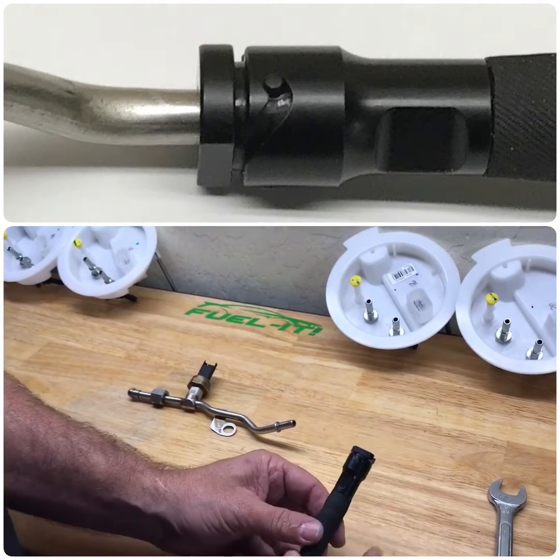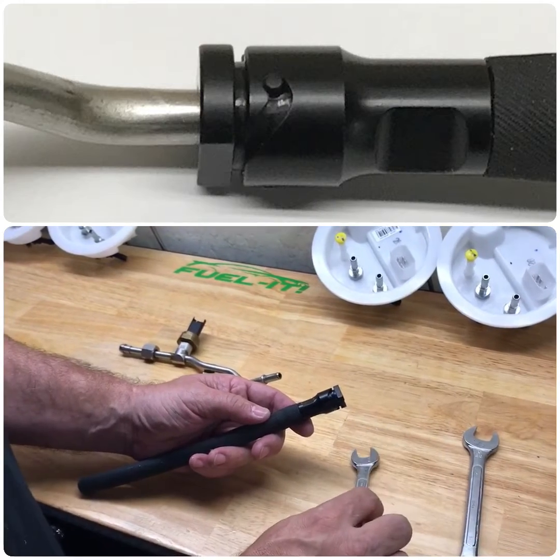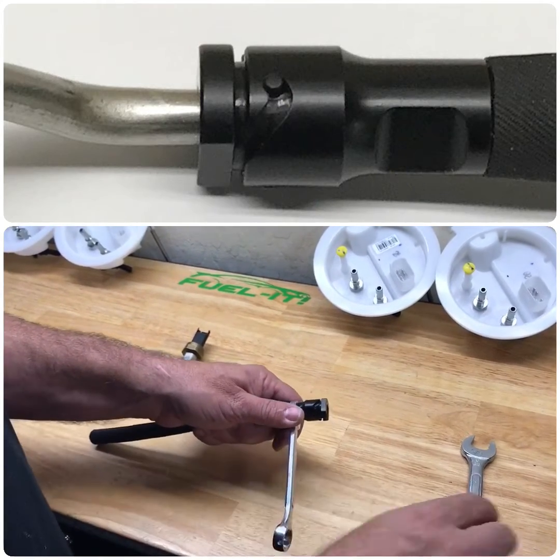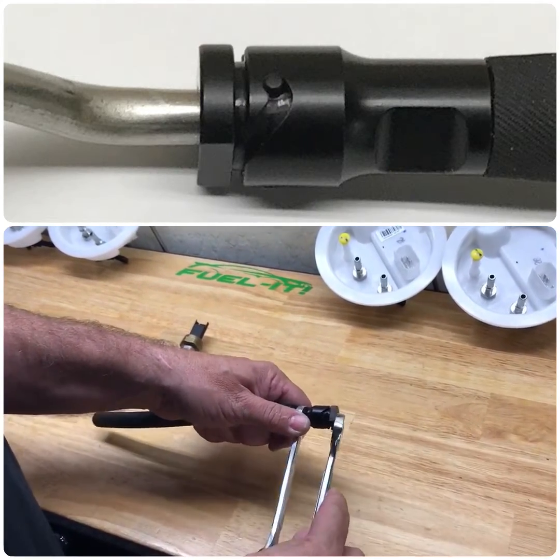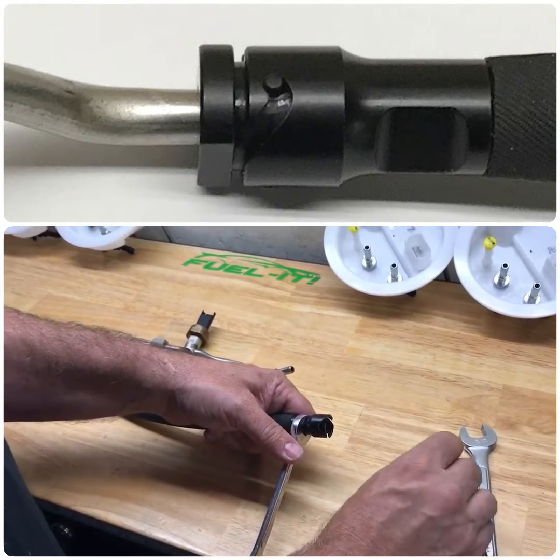When you receive the fitting, it will be assembled, and to take it apart, all you will need is a 1/2 inch wrench and a 5/8 inch wrench, and you will simply insert them like so, and then rotate, and then you'll be able to take the fitting off.